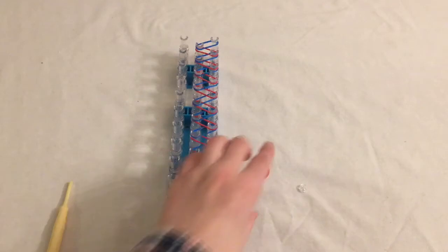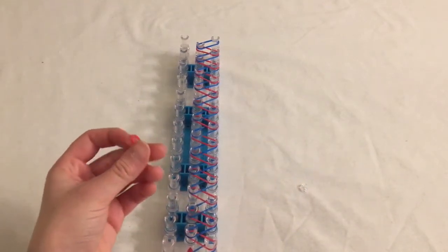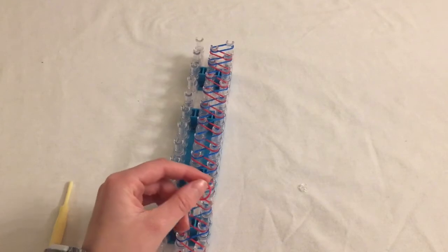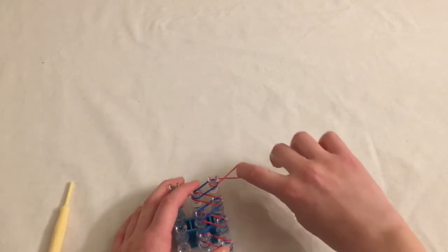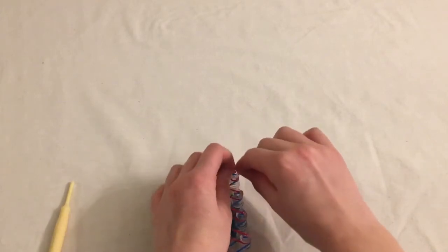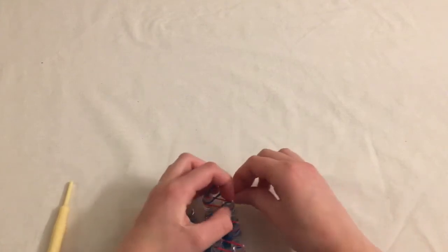As you'll notice, you're probably going to have one extra band — in my case it is red. What you do with this band is make it a cap band, which will hold the whole bracelet together. To make the cap band, you put it at the very end of the peg, stretch it out, then twist it into a figure-eight and put both loops around that one peg, so there are two rows of band around that one peg.